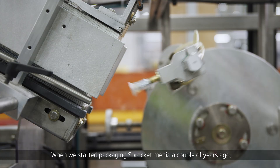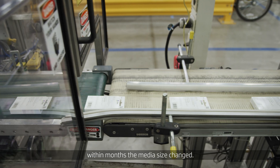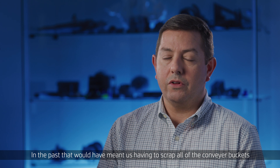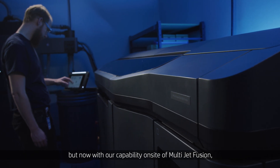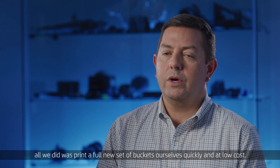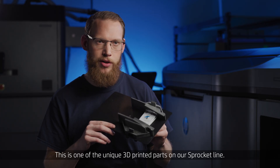When we started packaging Sprocket Media a couple of years ago, within months the media size changed. In the past, that would have meant us having to scrap all of the conveyor buckets that we had injection molded before. But now, with our capability on site of Multijet Fusion, all we did was just print a full new set of buckets ourselves, quickly and at low cost. This is one of the unique 3D printed parts on our Sprocket line.